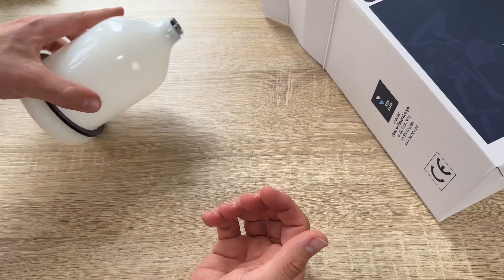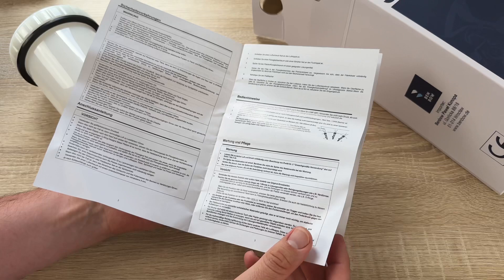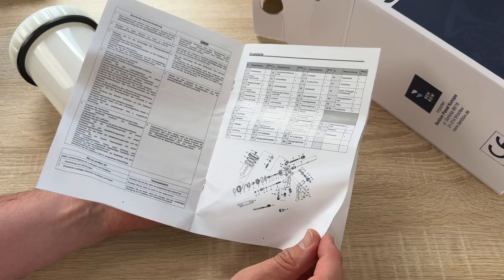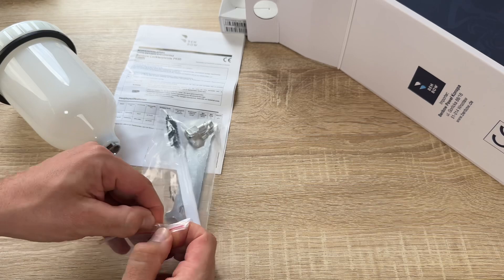Spray guns can be either automated or handheld and have interchangeable heads to allow for different spray patterns. The Banbo brand offers a lot of needle dimensions on the market, and most needle versions are compatible with it. It works with compressed air.